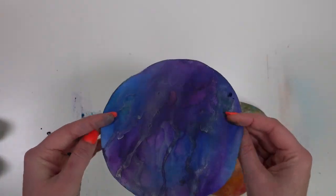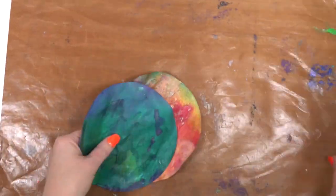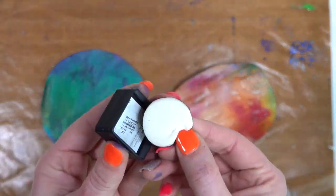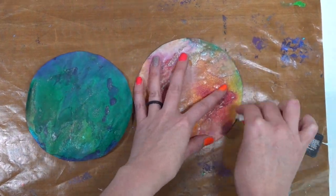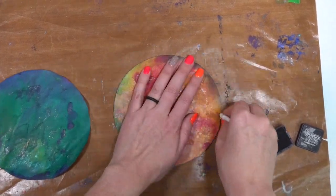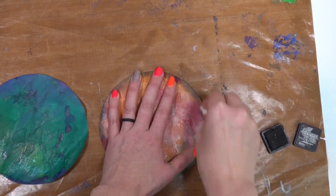Look at all that shimmer! It's hard to capture on camera, but it looks much prettier in person. So now we're going to grab just a little mat and take some distress ink. If you have the little pads on the bottom those work great, but I'm going to show you something I like to do — just using a makeup wedge, super cheap from even the dollar store. And then we're going to go around the edges of both of the circles, front and back.